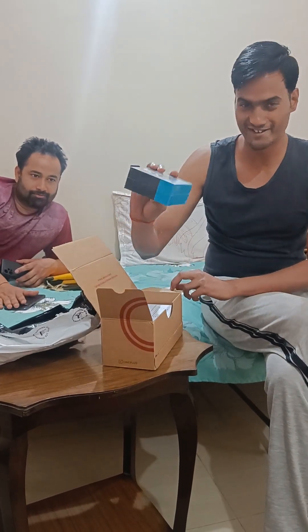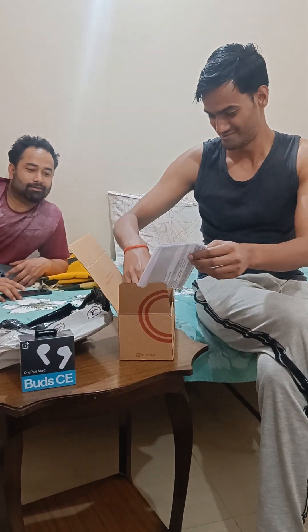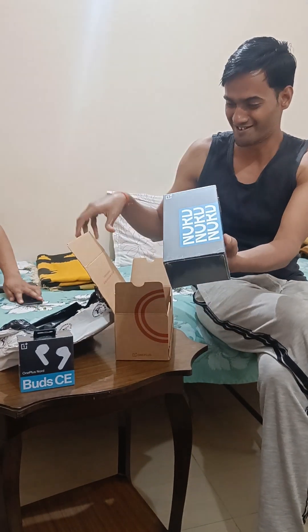This is the earbud. How much can I put this? This is my friend. Guys, don't hold it.